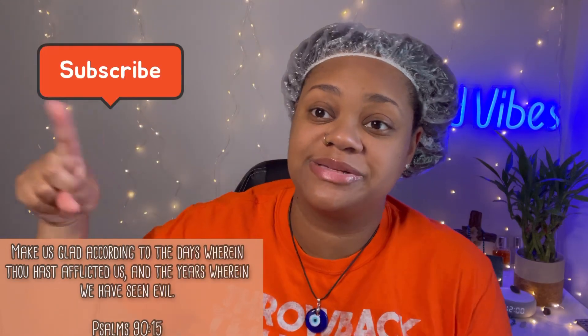Hey y'all, it's iHeart Paige. Welcome to my channel — welcome back if you're an OG. If you're new, definitely hit that subscribe button. iHeart Fam, let's get this started.